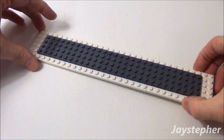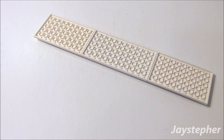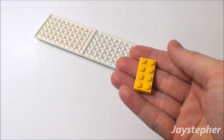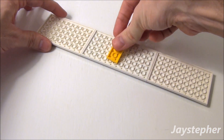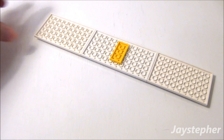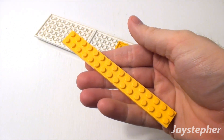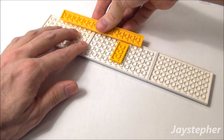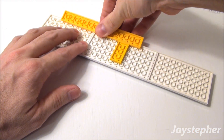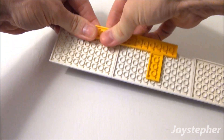Now let's take our base of our roof and flip it over. I want to put a yellow lip around the edges to match my bus. I'm going to use a 2 by 4 plate, place it upside down and right in the middle of our 6 by 12. Now use a 2 by 16 plate, place it along this side right here on the top, like so.